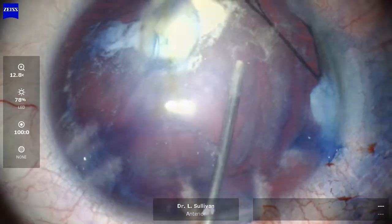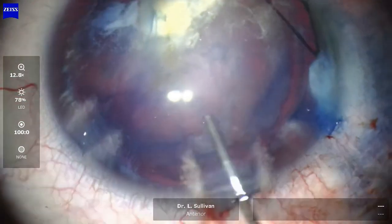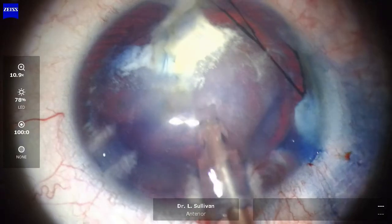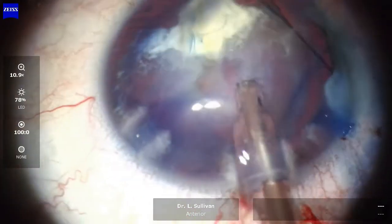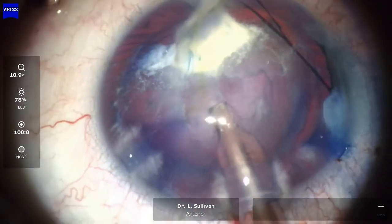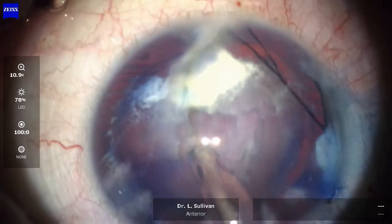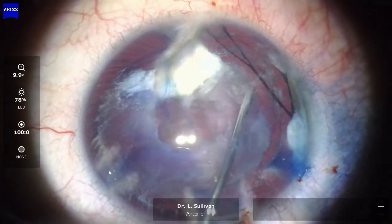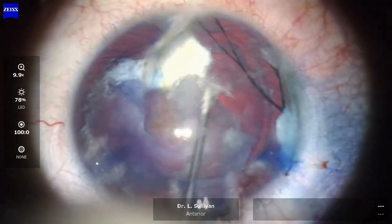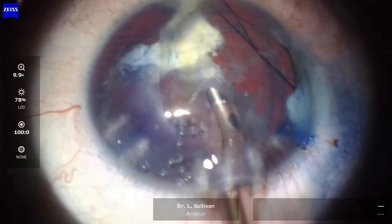I'm doing some hydrodissection here. The lens is fairly soft, but I'm quite aware that it's just possible that that perforation has gone through and through the lens, so I'm going to go very slowly and gently with the phaco. Just doing a little more visco and hydrodissection — I think that's viscodissection by the look of the response — and peeling some of that epinuclear lens out of the periphery of the capsule.